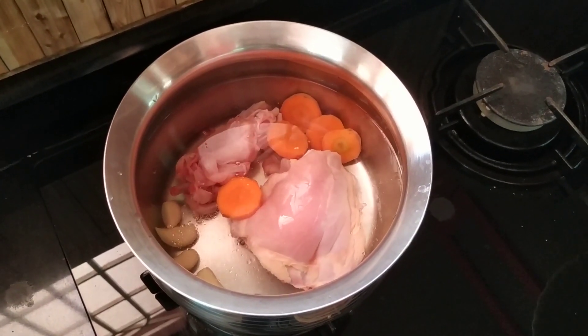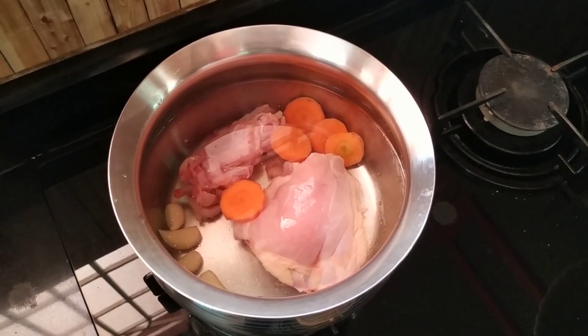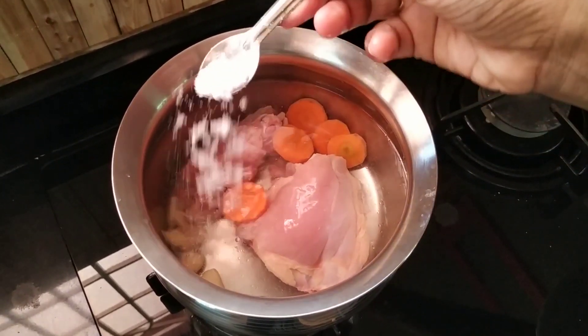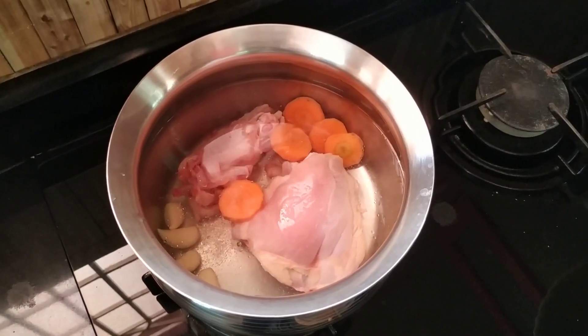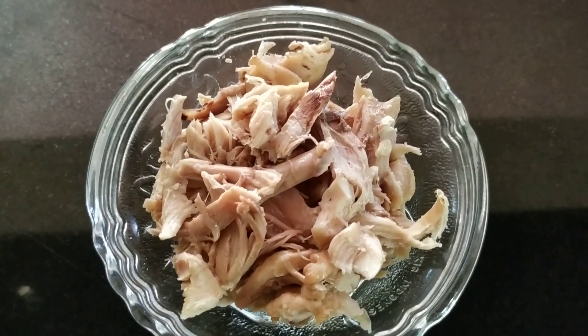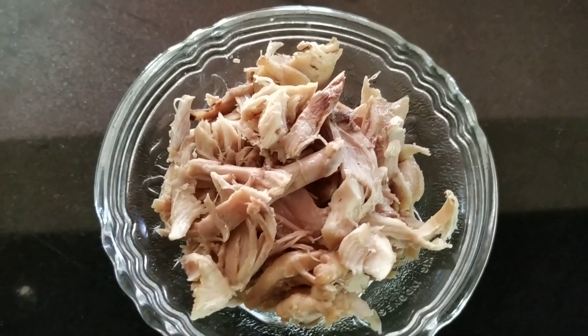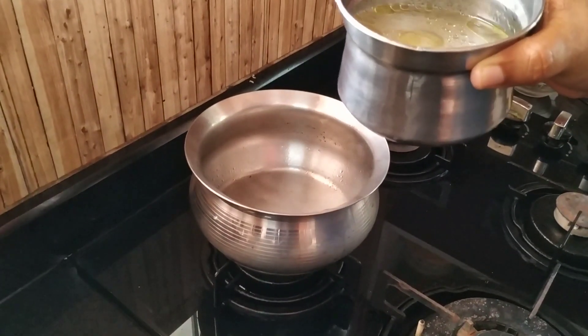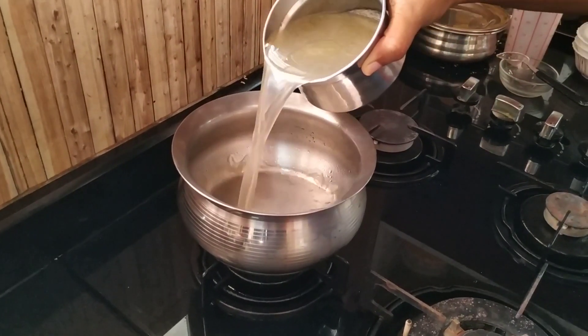You can add the chicken soup as well. It is a very good taste of chicken stock. You can also cut the chicken stock and cut the chicken pieces like this.